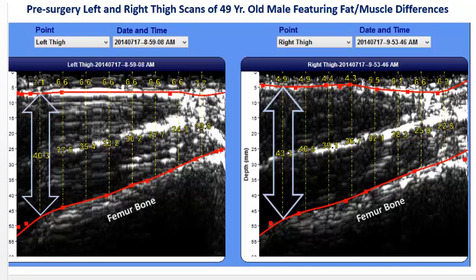followed by subsequent scans, provides measurable and tangible progress results. This validates the effectiveness of the rehabilitation protocol and the hard work patients and athletes put in to regain optimal functional movement and strength.